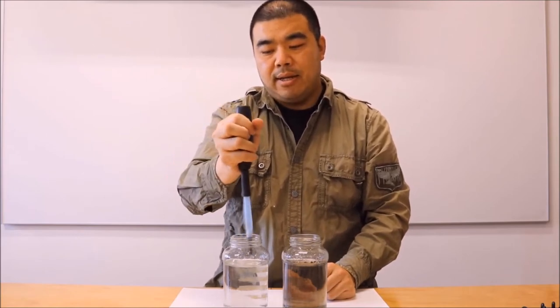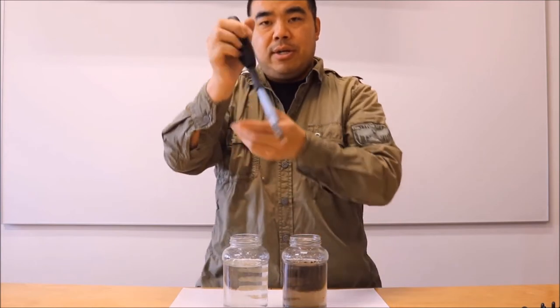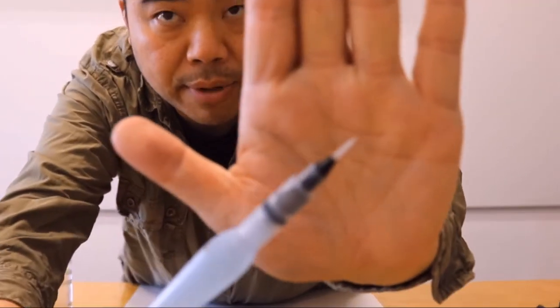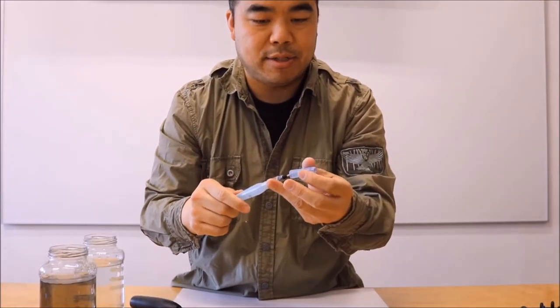Once that's done, pull the brush out of the water and let it spin for a bit to dry the brush. Then set it aside — see how clean that brush is. It cleans pretty quickly. That's how I clean these brushes.